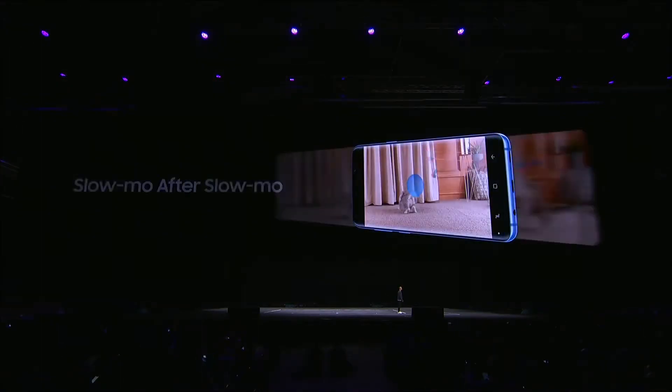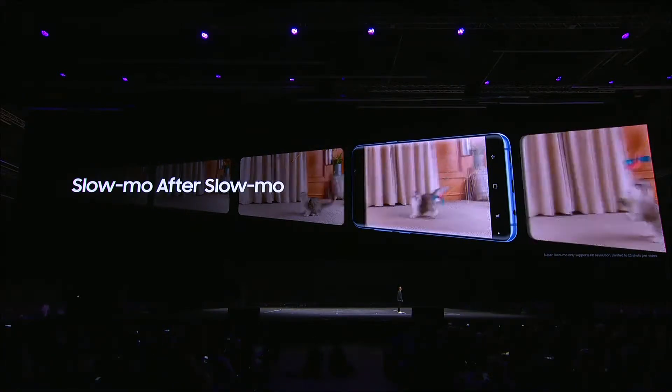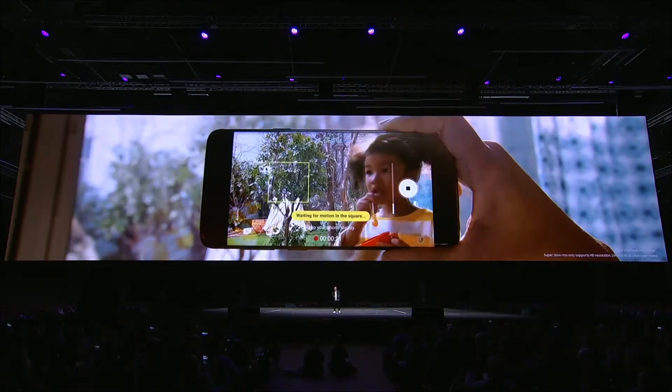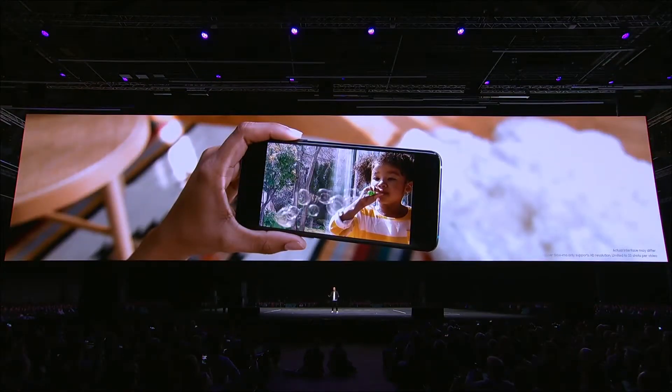Using multi-take, you can record longer videos with up to 20 different slow-mo scenes, so you can slow down the action at just the right moments. For those moments that are hard to time just right, we have auto capture. Just choose an area on screen and any motion within it will trigger super slow-mo.